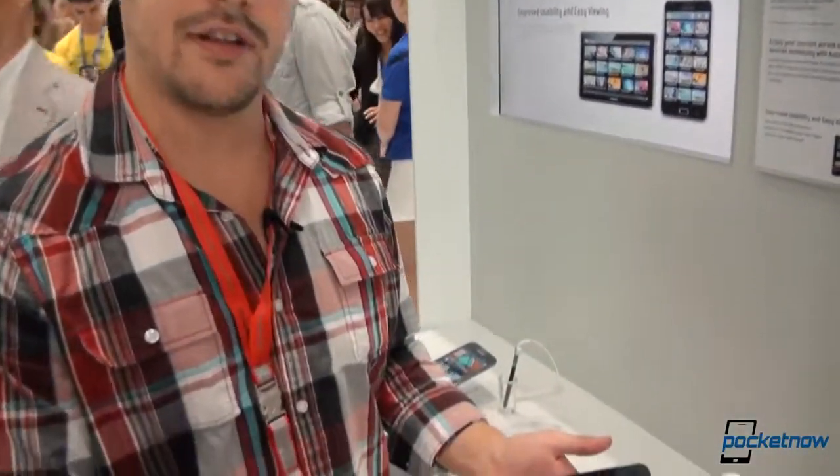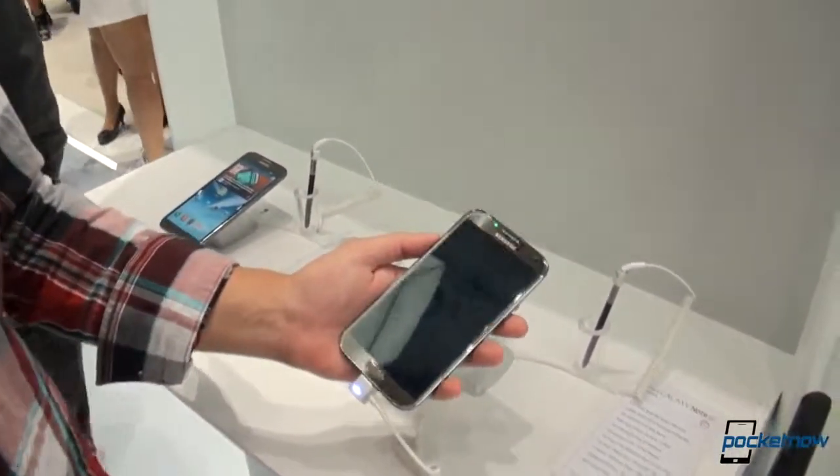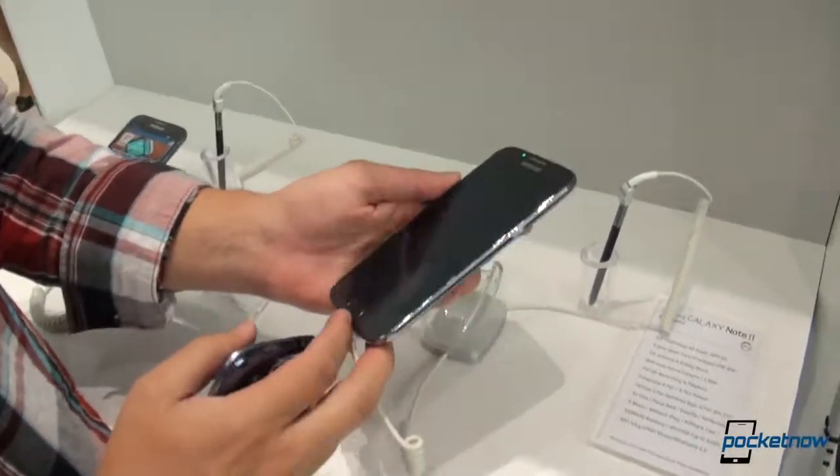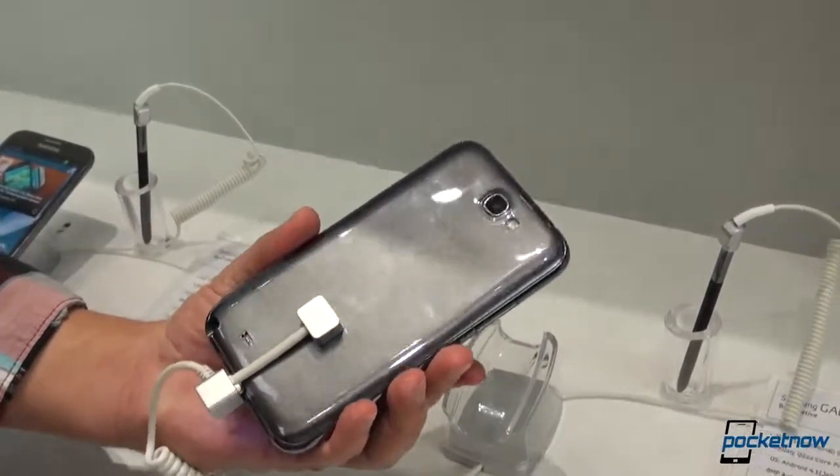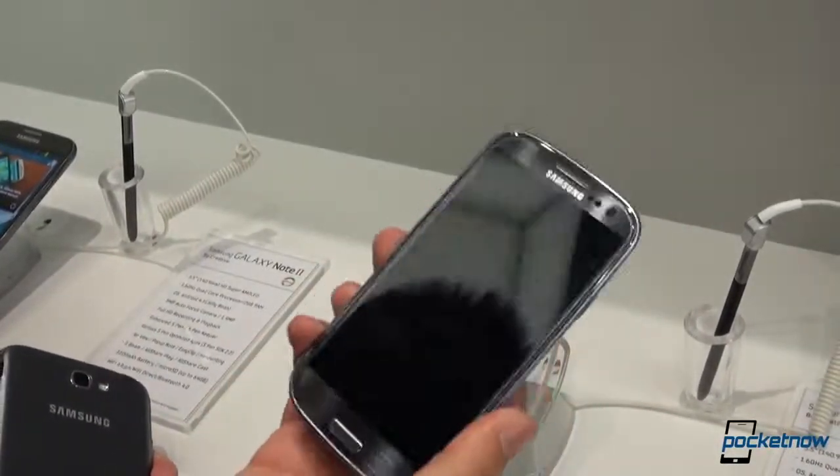Hey guys, it's Michael with Pocketnow.com here back at Samsung on IFA Day 2 in Berlin, checking out the Galaxy Note 2 again. We had a hands-on with this device yesterday and went through a lot of its features, but we want to compare and contrast it to the Galaxy S3.